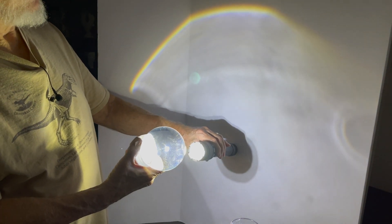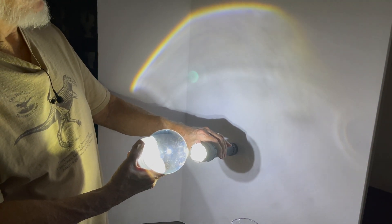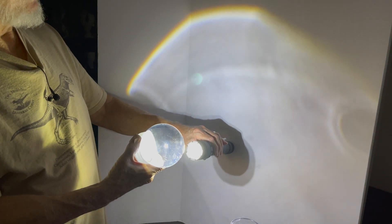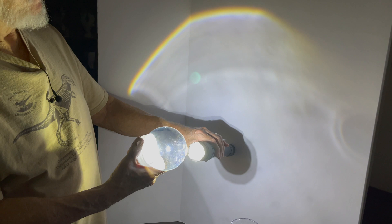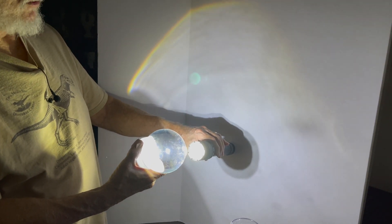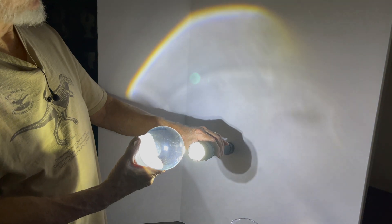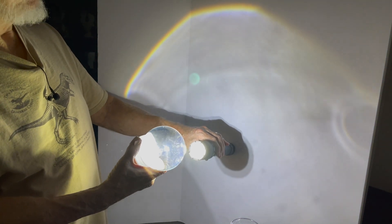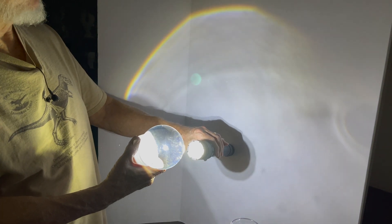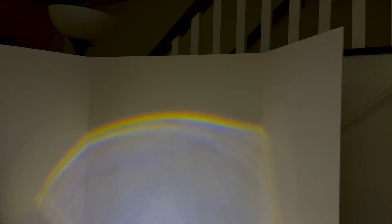That's the only way you're going to see it. In the right conditions you can get a double reflection in there and get a double rainbow — you can almost see that here but not exactly. That just shows how you can demonstrate this effect with something like a simple four-inch water-filled snow globe. You can see all the colors of a rainbow.